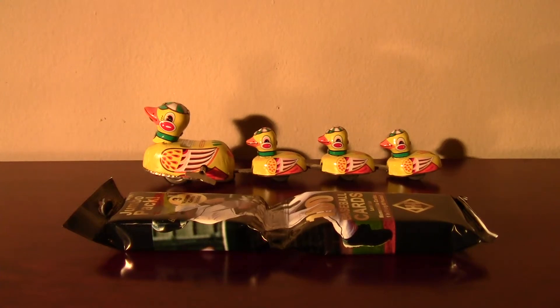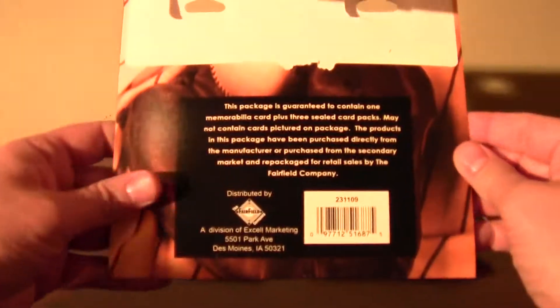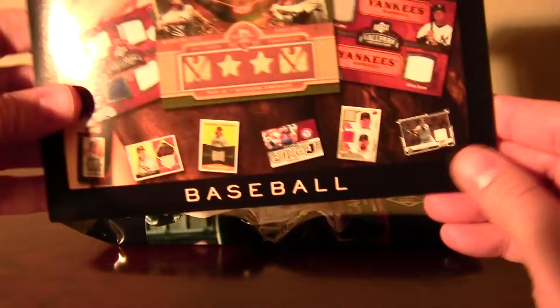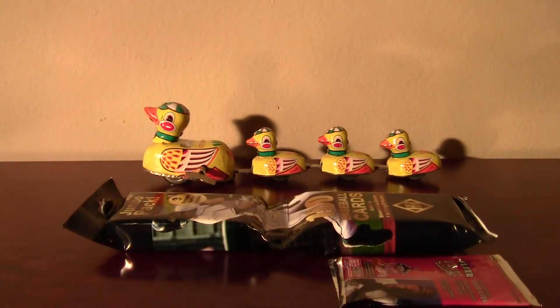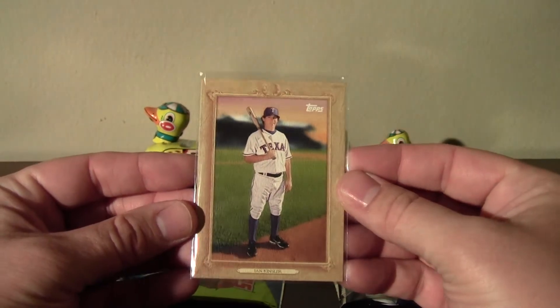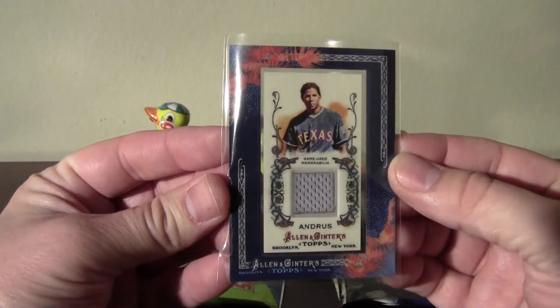I stopped by my local Target earlier this week, picked up a couple packs and that jumbo rack pack. I already opened up one — it had authentic memorabilia. I got a Vlad Guerrero jersey in one of them. In the other one I opened, I got two packs of 09 Goudey. In this one I got two 07 packs of Fleer Ultra. I also got this 2010 Topps Series 1, loaded with inserts, a Turkey Red of Ian Kinsler, and the memorabilia card was an Allen and Ginter Mini jersey.